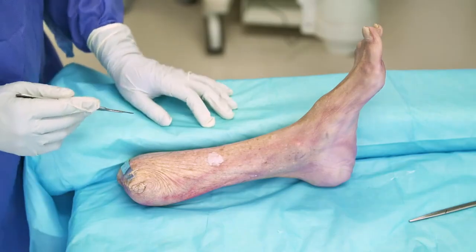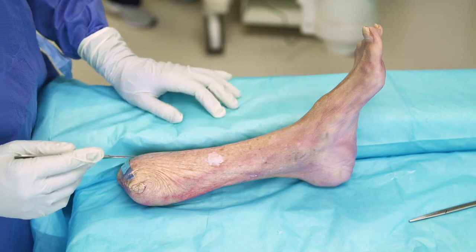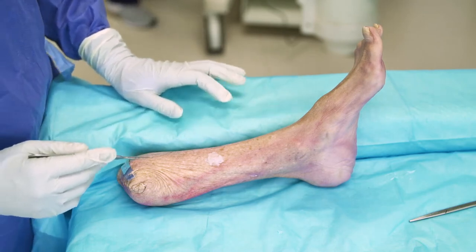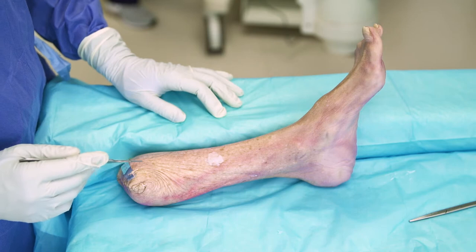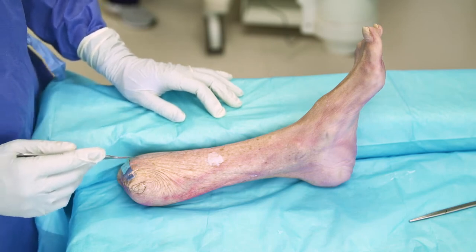These can be used for both fracture fixation and for fusions like a lapidus, and we'll demonstrate that here. This can be used for fractures of the first metatarsal or Lisfranc dislocations of the first TMT joint. It can also be used for lapidus fusions or arthrodesis of that joint as well. We'll demonstrate all of its uses here.